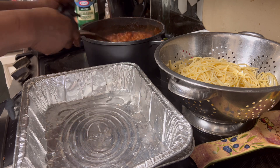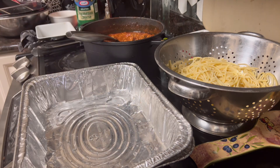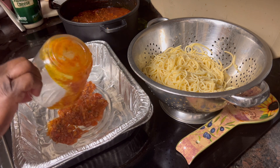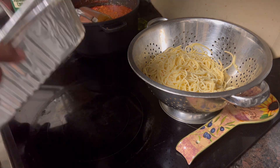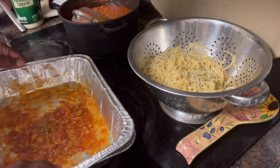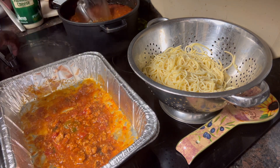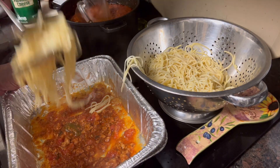What I do first, always, is put some sauce in the bottom of the pan. I'm going to start out with about a half a cup of sauce in the bottom of my pan and just sort of move it around, because you want some on the bottom. Just move it around a little bit, not a whole lot, but just enough to get in the bottom of that pan. Just sort of spread it out, and then we're going to start layering in the noodles.